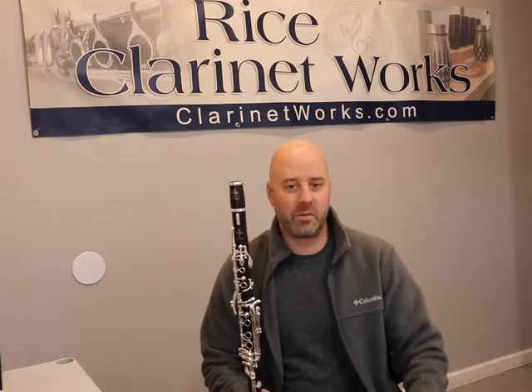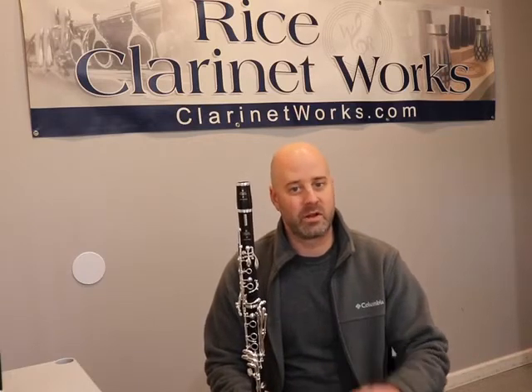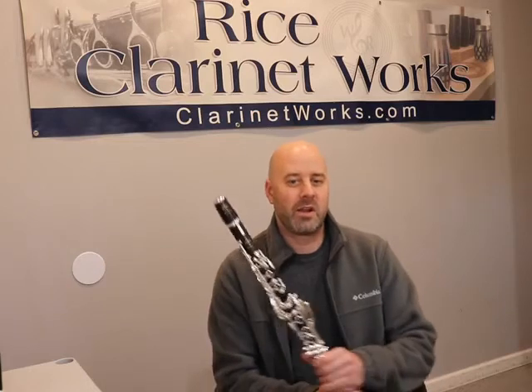Not too many A clarinets available at this time from Buffet, but they were able to send some Tradition A's and I picked a really, really nice one here. Right now it is February 14th, 2022 — in case you're seeing this video in the future — but right now we've got a really nice R13 A, Festival A, and now a Tradition A.